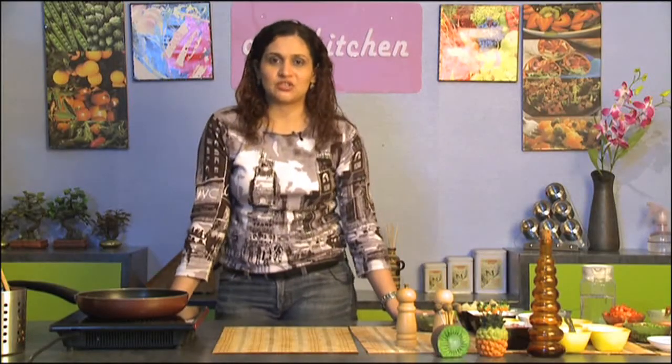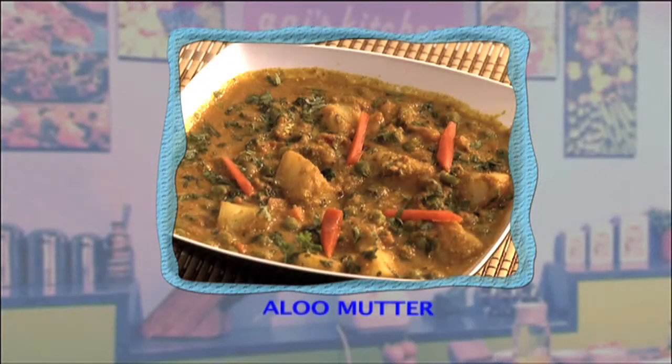Hi there, this is Annie and welcome to my kitchen. Today I'm going to make a very simple dish called aloo matar. Let's have a look at the ingredients right here.